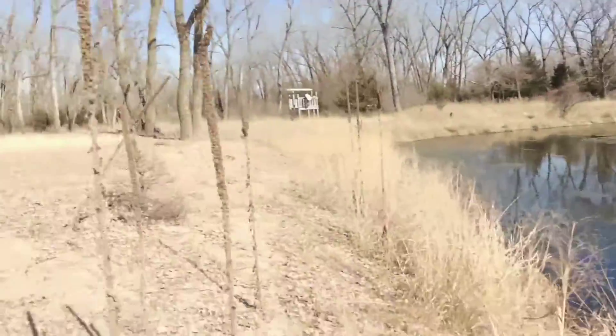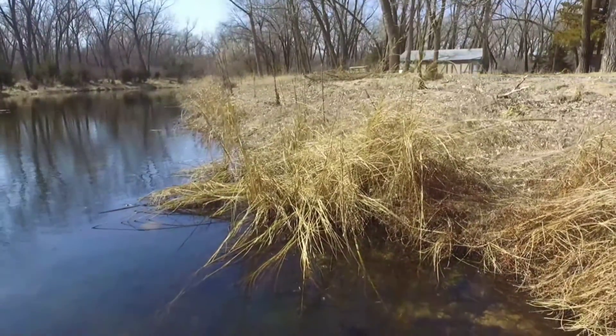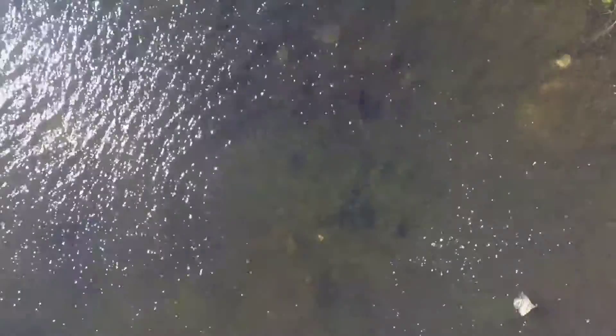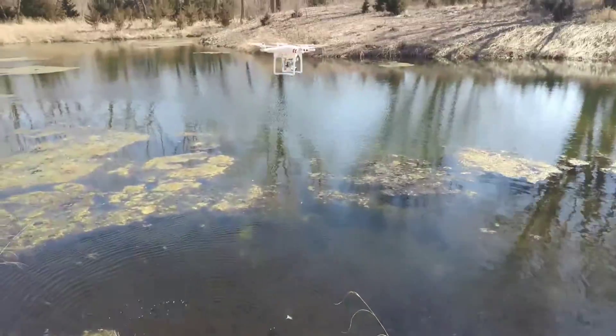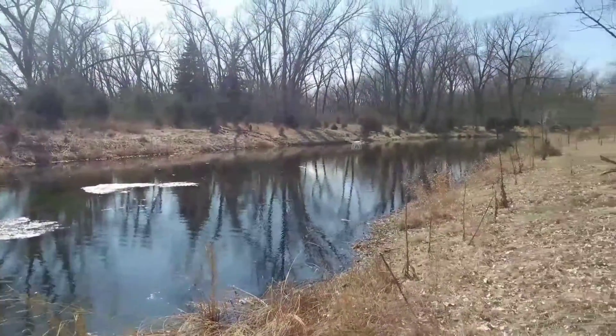The video quality you will get will actually be a lot better than what you see here, because I had to use a screen recorder to convert a file to use this footage on my phone, and I rendered it down to 1080p. So this isn't even the 2.7K resolution this drone's camera will give you.